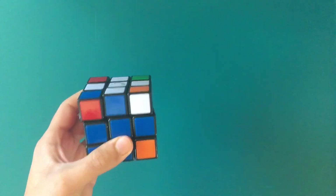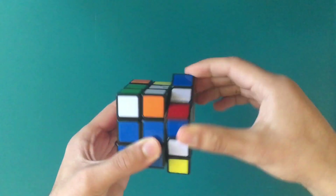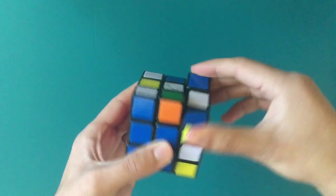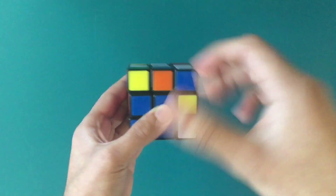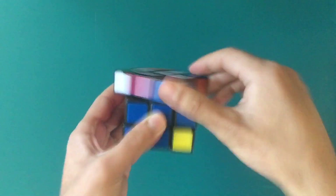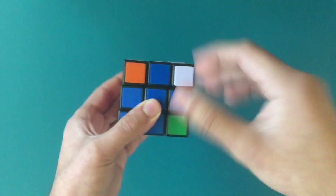Now, for some people it'll take a longer time because the Rubik's Cube is mixed up in a certain way; for others it'll be shorter. So keep doing this — it does take a while, but it is one way to solve it.